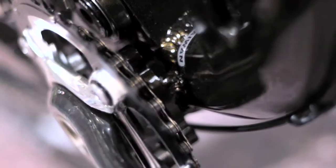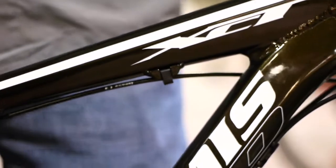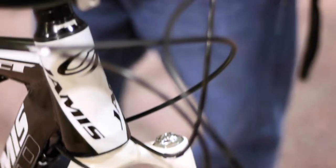Both frames also feature ISCG mounts to set up chain guide systems. These frames feature cable guides already to upgrade to dropper seat posts, so you can simply drop your seat post in and the guides are already on the frame to run your cables through to your handlebar.